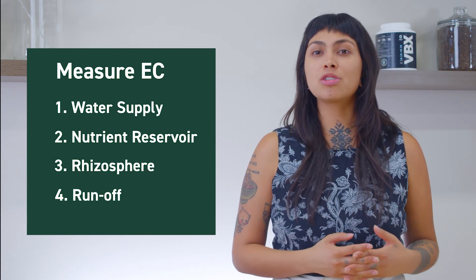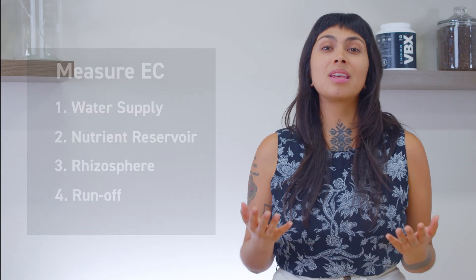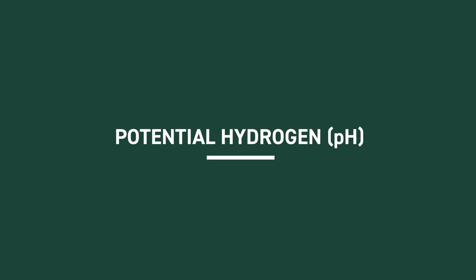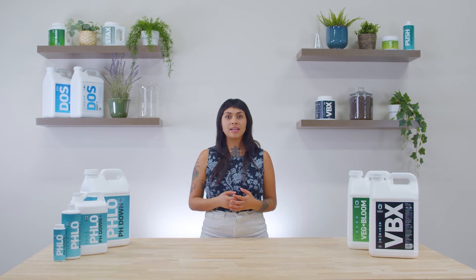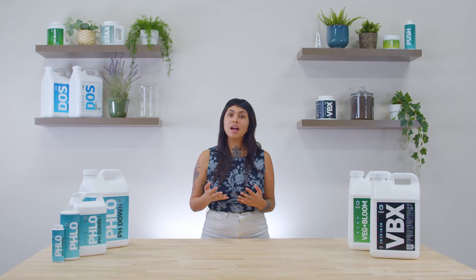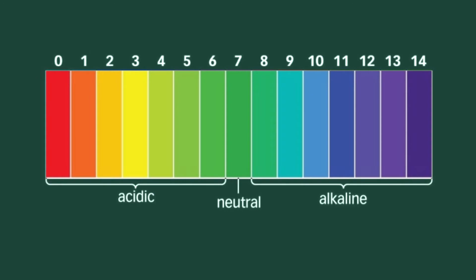Once the ideal concentration of nutrients in your reservoir is established, an equally important parameter is pH. pH is an acronym for potential hydrogen and indicates the amount of hydrogen ions in a substance. In hydroponics, we use this measurement to determine the degree of alkalinity or acidity in an aqueous solution. The pH scale is from 0 to 14, starting with the most acidic to the most alkaline. Pure water is neutral, with a pH measuring at 7.0.